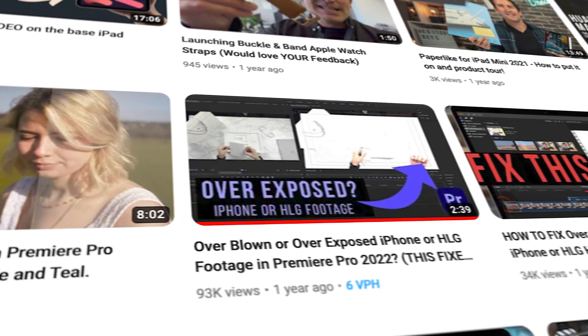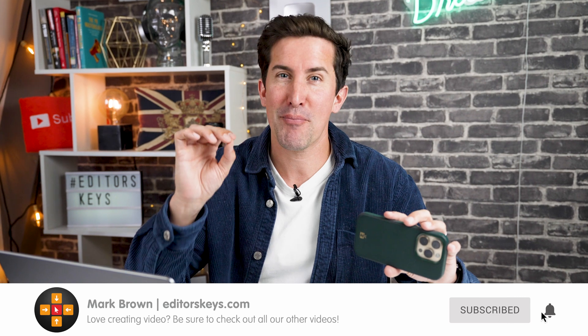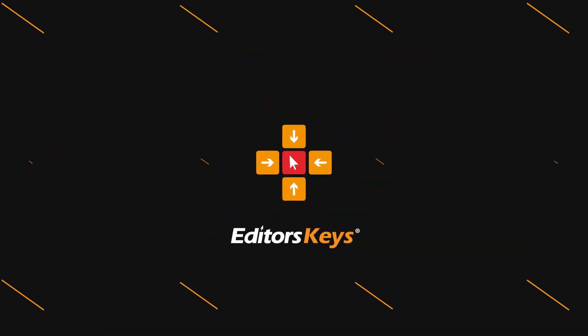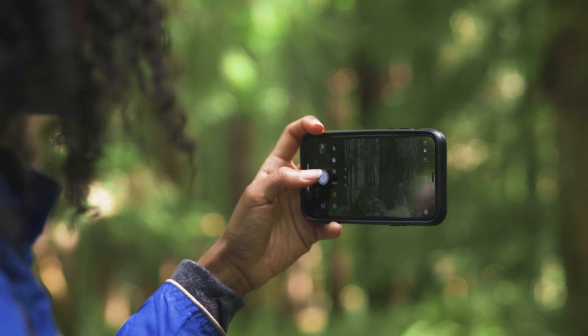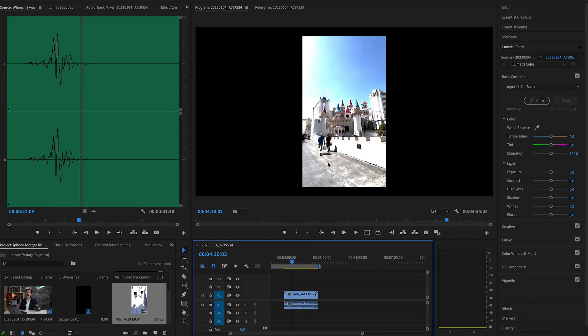We did a fix video for this some months ago, but the spring update of Adobe Premiere Pro is here and Premiere have finally released a really good fix for this. So we're going to show you how it works. If you film in 10-bit on your iPhone 13 or 14 Pro, you'll have come across this issue where you pull in your HDR footage and it looks all overblown like this.